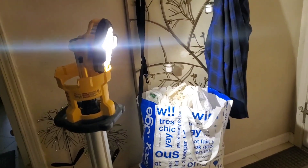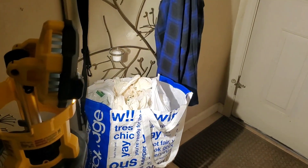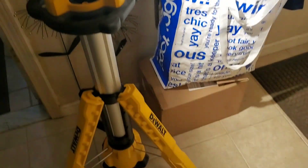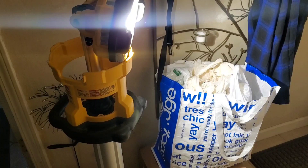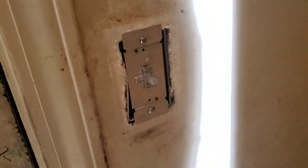We're going to install a new dimmer switch today to make our chandelier have variable light brightness. I have this portable spotlight work light from DeWalt — the greatest thing ever for doing projects around the house or on the car. We've turned the breaker off for the kitchen light and we're going to put a dimmer switch here.